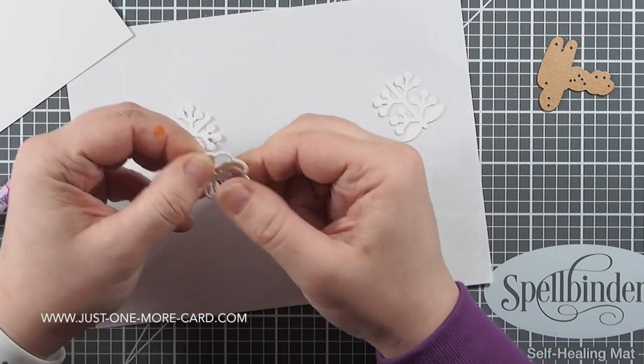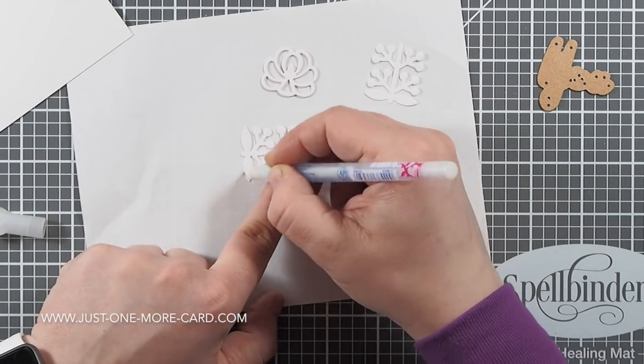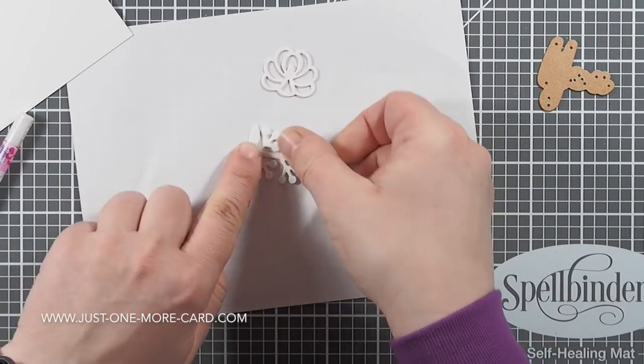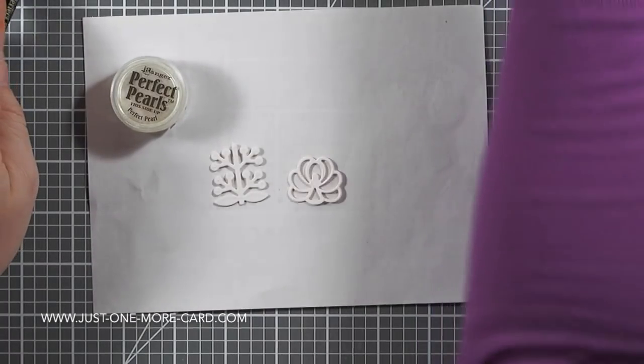I'm starting out by gluing some of these die cuts together. I already prepared them — I already glued two layers together — and I'm just using my glue pen here to glue the third layer on top, which gives me a nice dimensional effect.